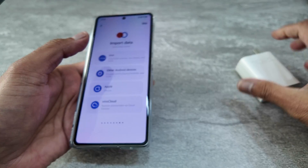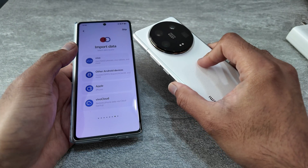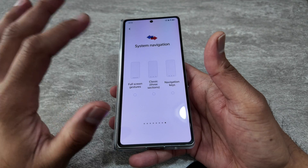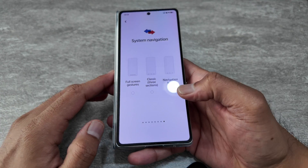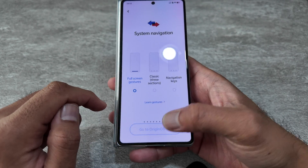For importing data, I'm going to import from my Xiaomi 14 Ultra to the Vivo. I've actually copied my data over from the Xiaomi phone to the Vivo phone. The next step is to go for the full screen gesture.